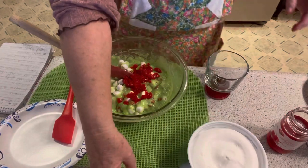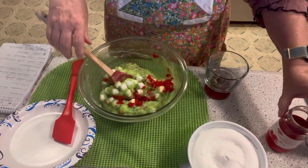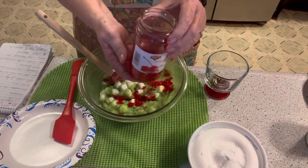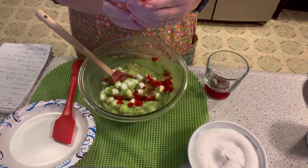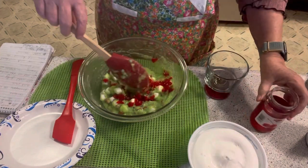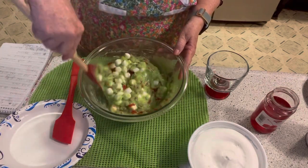We shouldn't really be eating these because they have sugar in them, but Ray bought this jar. And that cost $3.50 for a 10-ounce jar — can you believe that? I just couldn't believe it. I was in awe.